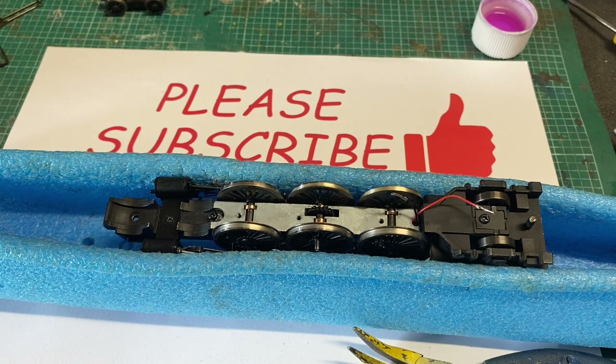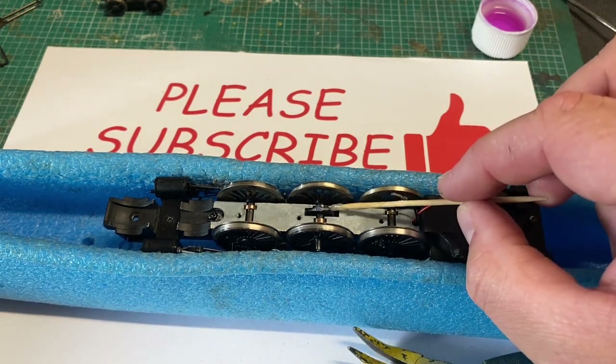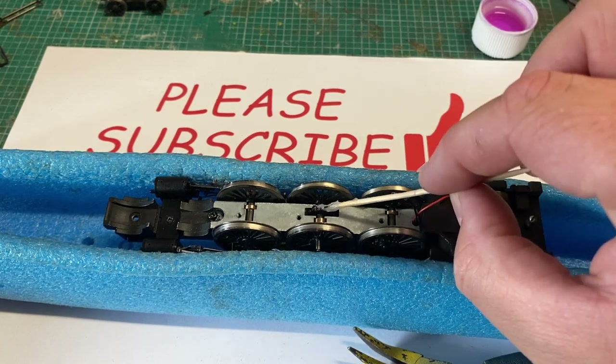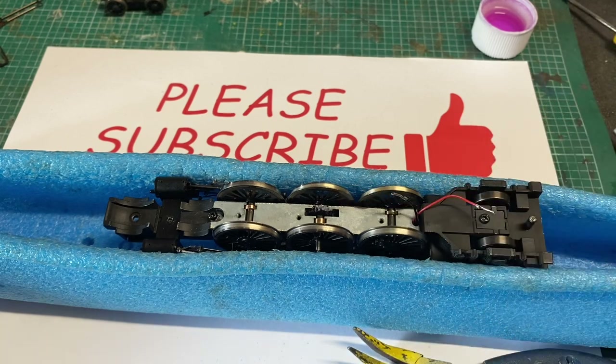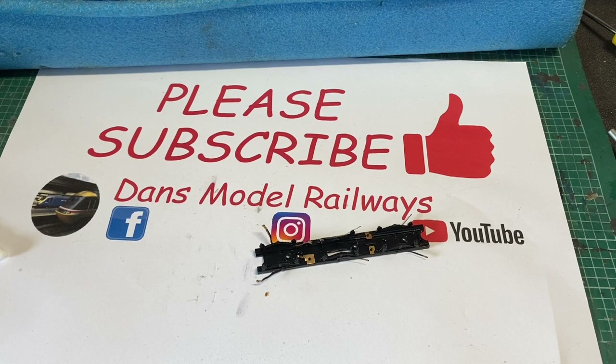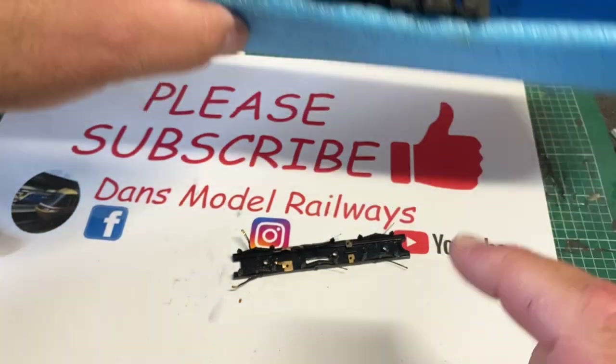Lubrication doesn't need to be overdone - overdo it and you'll end up cleaning it off or it'll make your track dirty and oily. A small amount is all that's needed. I'm not too fussed about this amount of silicon grease on here as any excess will fall into the chassis keeper plate after it's all been reassembled.